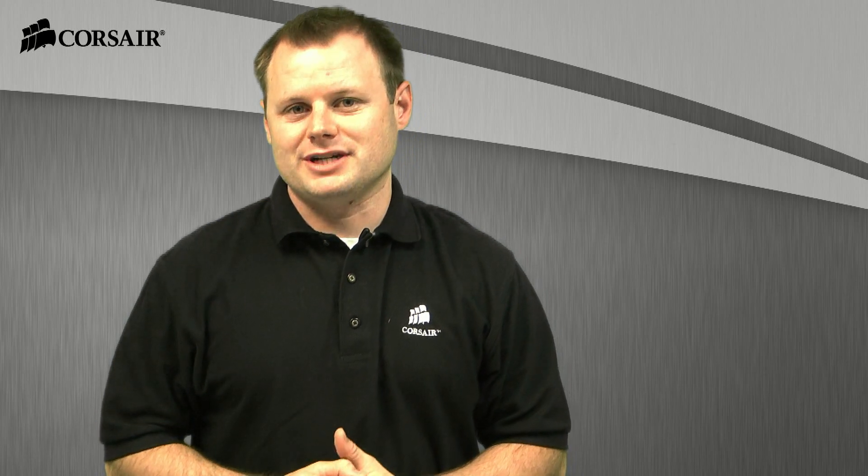Hi, Jeff here with Corsair. Today we're going to be doing an upgrade on a Dell 15 Series Inspiron laptop. We're going to replace the 7200 RPM mechanical hard drive that ships with it with one of our Performance Series P128 solid-state drives. So let's get started.